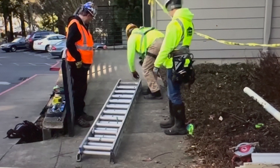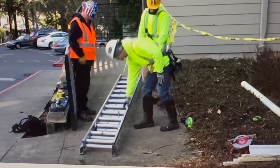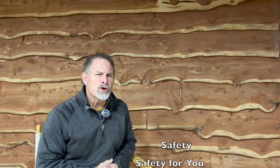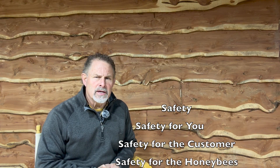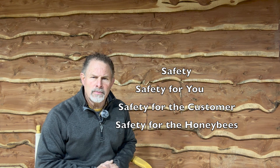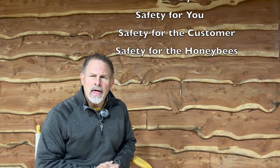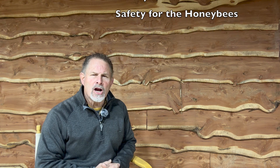One of the things that we encourage is a buddy system. This buddy system would allow you to utilize a ladder safely. Safety for you, for the customer, and for the honeybees should be your top priority. When you're doing an extraction, evaluate the area and make it clear enough so nobody else is hurt — whether it be a ladder falling or the honeybees themselves.